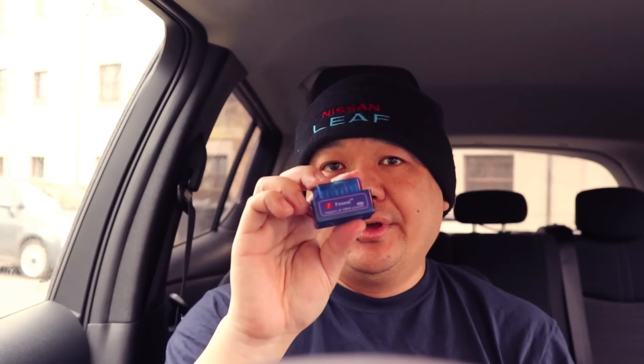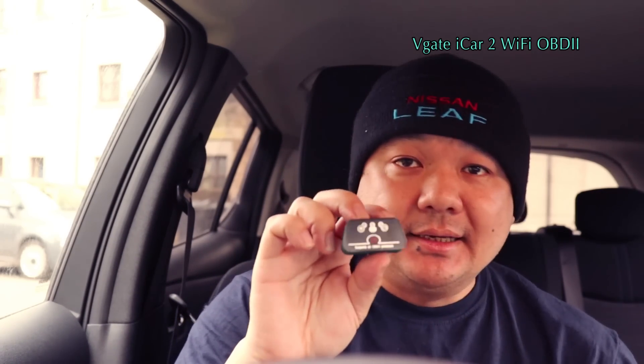What I'm going to do now is link them all in. Obviously we know the Fossil one works, so we're not going to bother doing anything with this. First off, I am going to go with the V-Gate, so we're going to plug this in and test it out.